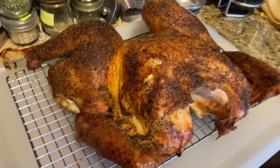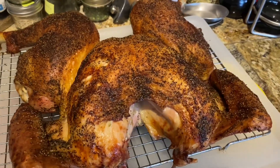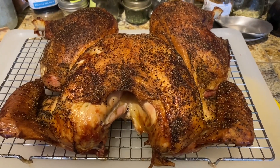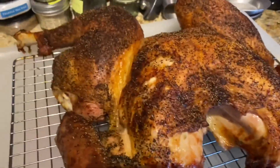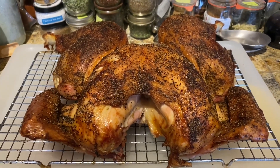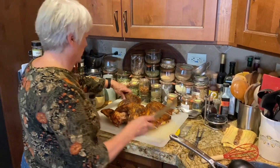There it is — doesn't it look beautiful? It took about two and a half hours for this almost 16-pound turkey. It's 166°F in the breast and about 185°F in the thigh, so the thighs got a little bit warmer. But it's got this beautiful crispy skin. Now we're just going to tent this with foil and let it rest while I make gravy and everything else.